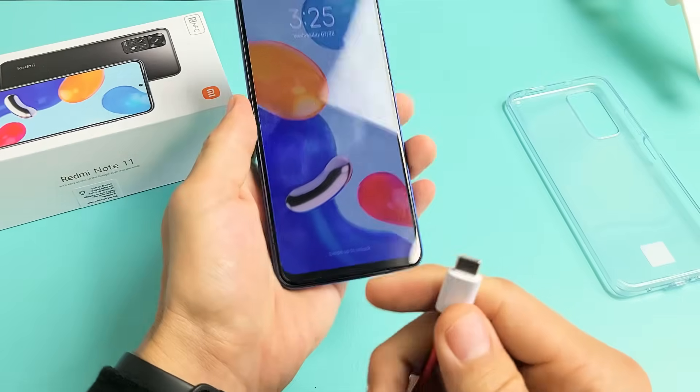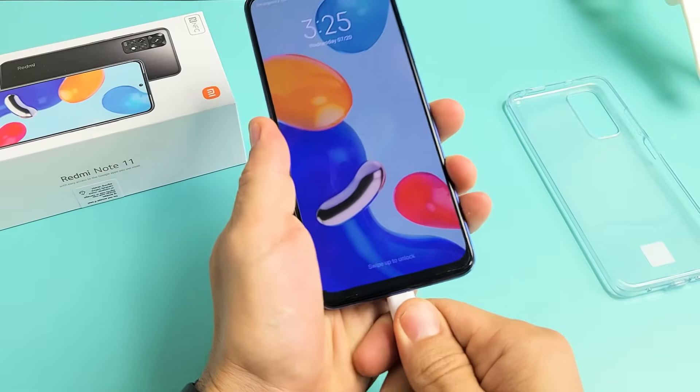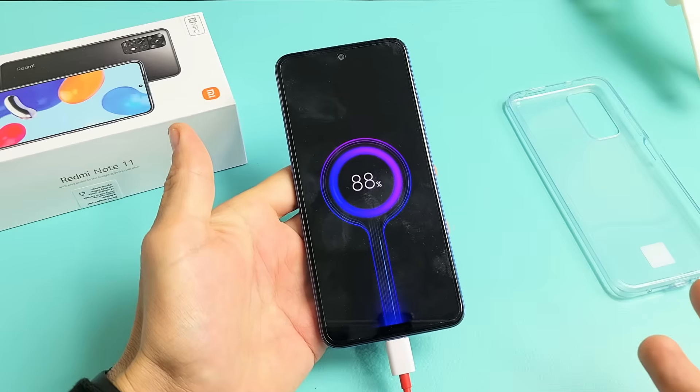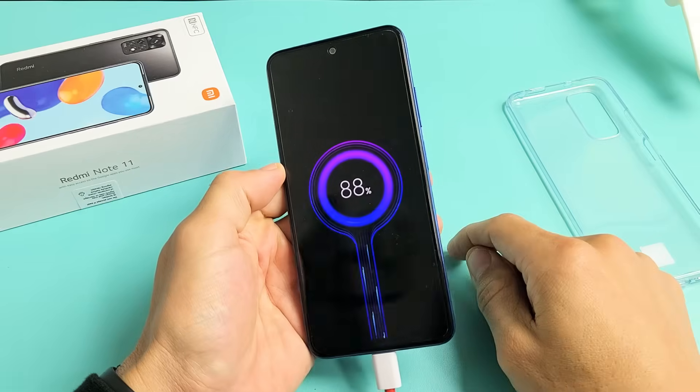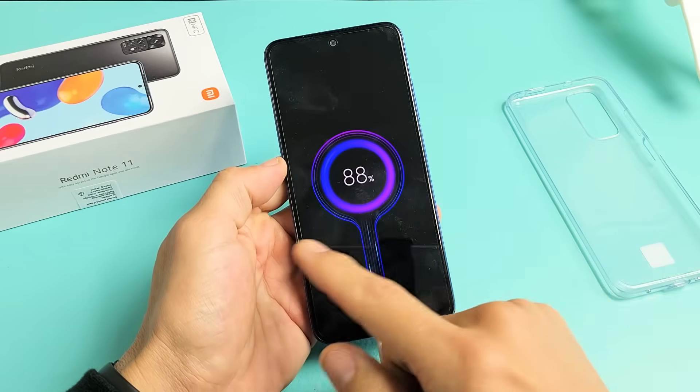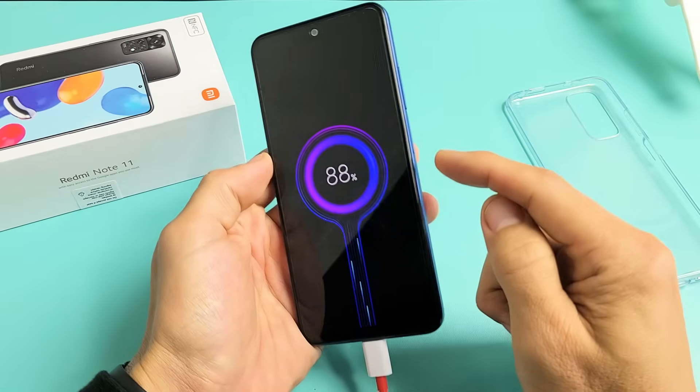Next thing is go ahead and grab your charging cable and plug it in. We're going to plug it in and wait for about five seconds. After five seconds, we're going to go ahead and restart it using the power button again. Pretend I'm still stuck in a boot loop here — it's charging.